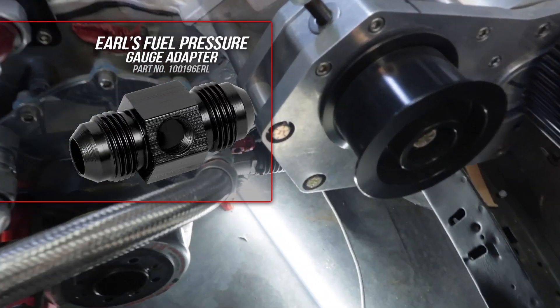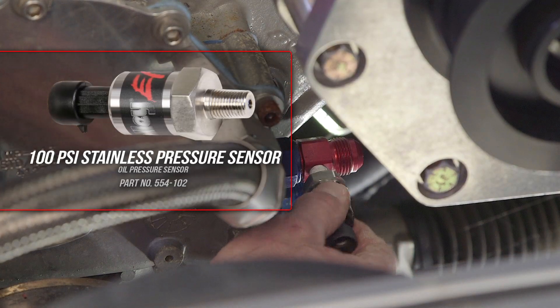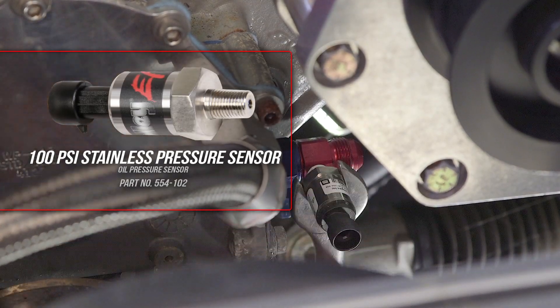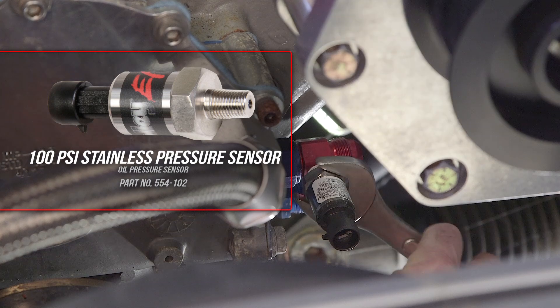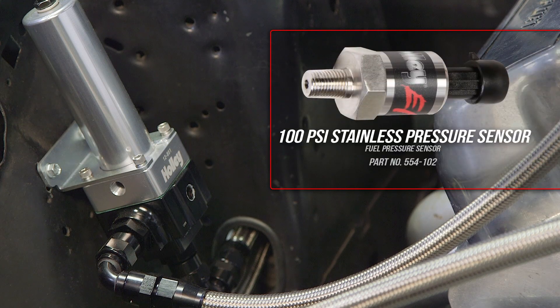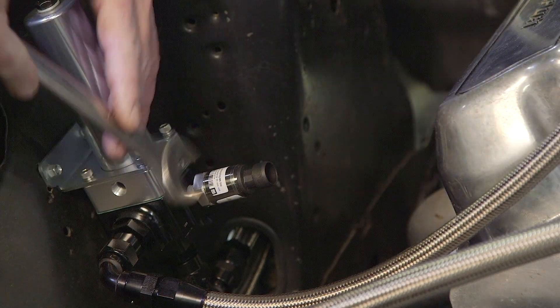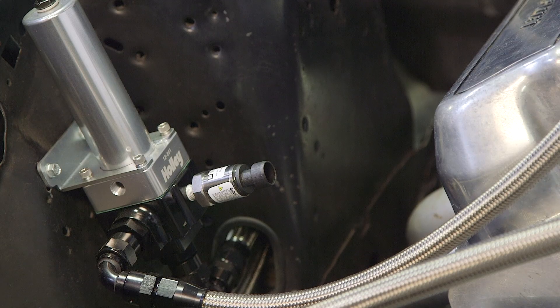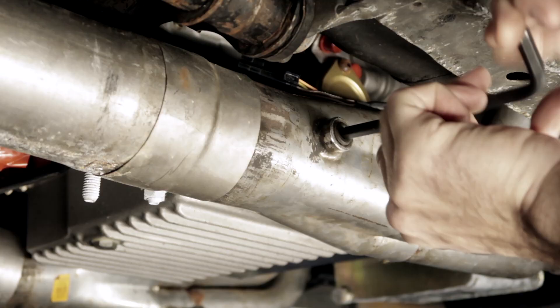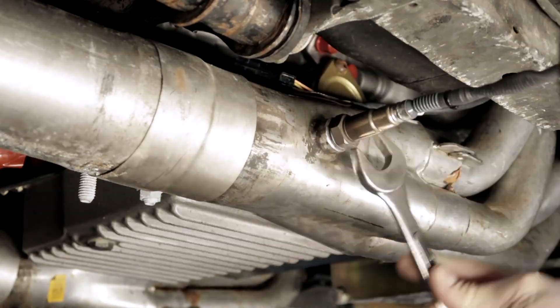We're using one of Earl's fuel pressure gauge adapters to mount our oil pressure sensor — make sure not to over-tighten it. Our fuel pressure regulator has a gauge port where we'll mount our sensor. We'll also hook up the boost reference port with a vacuum line to our HiRAM manifold. And finally, our wideband O2 sensor — my header collector already had a bung, so it was a quick bolt-on.